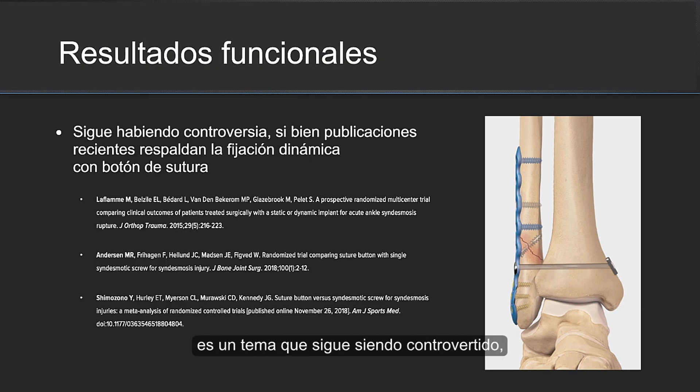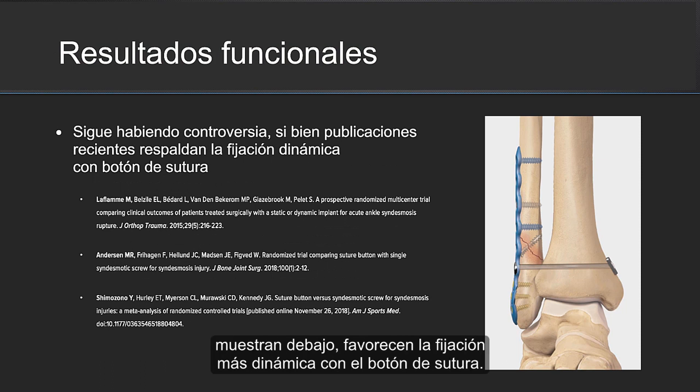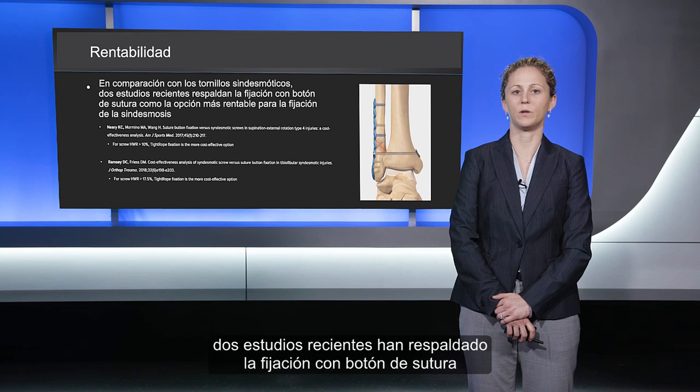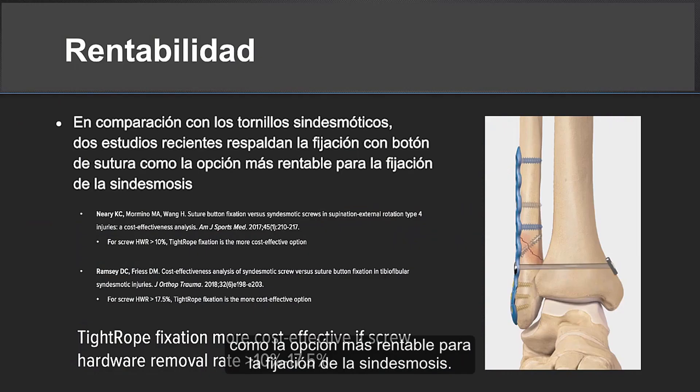Regarding functional outcomes, this does remain somewhat controversial, although the most recent literature has been in favor of dynamic suture button fixation as listed below. And in terms of cost-effectiveness, when compared to syndesmotic screws, two recent studies have been in support of suture button fixation as the most cost-effective option for fixation of the syndesmosis.